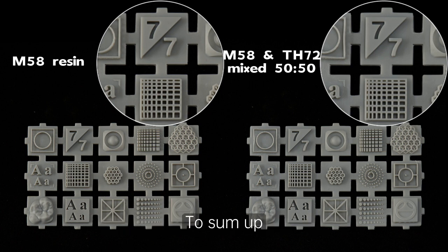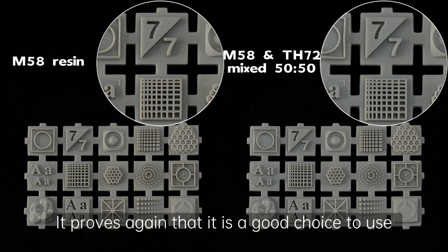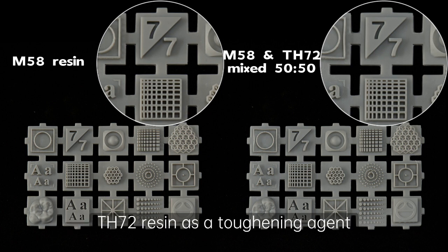To sum up, it is concluded that it proves again that it is a good choice to use TH72 resin as a toughening agent. Thank you all for watching and see you next time.